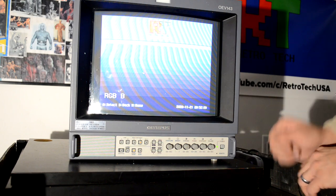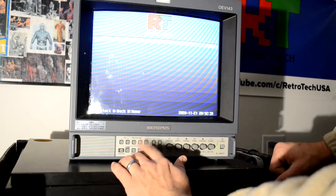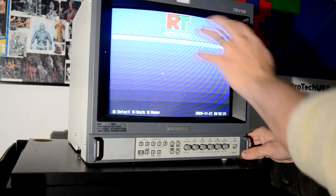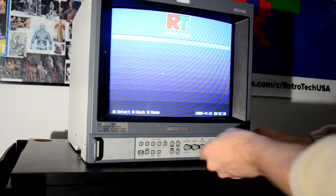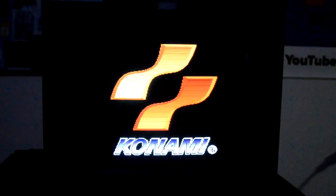Look at that — it's not even that bad. Just the underscan was pushed, but oh yeah, that looks good. All right, so that's good. Let's go over some of the details on this monitor.